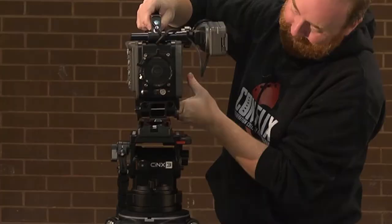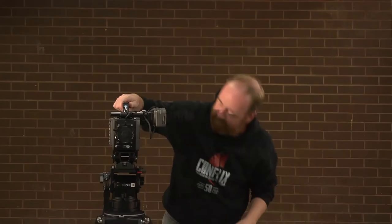If you want more information on how to properly level and balance on a Mitchell system, please refer to the Alexa video. And now let's pop it on — that's it, it's on.